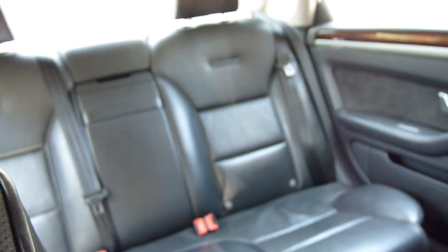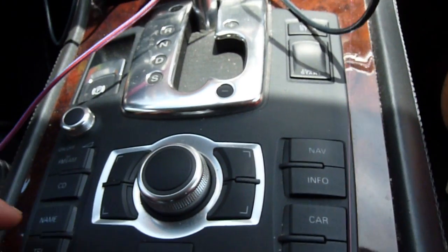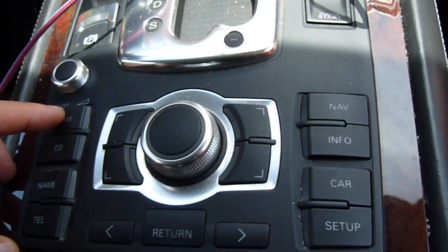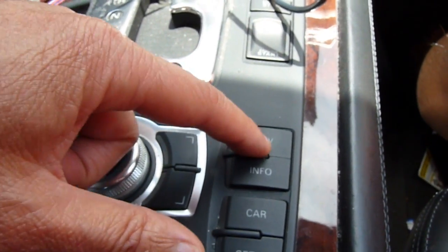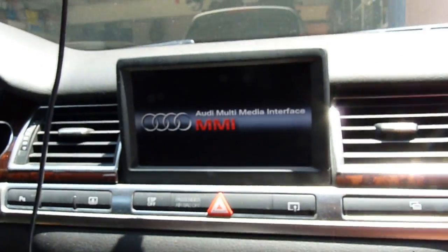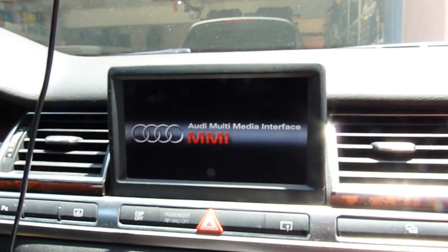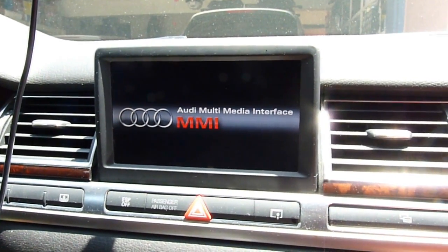It's trying to connect — clicking in the trunk. There it goes, black. One thing here is that when people say they don't see any light on the control panel, it's nothing because it's not communicating. Now let's check the VCDS and see what happens.